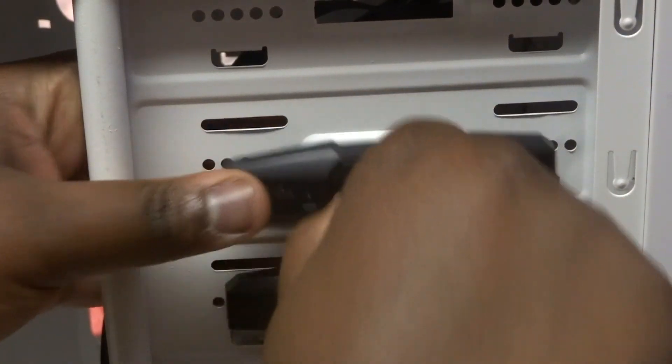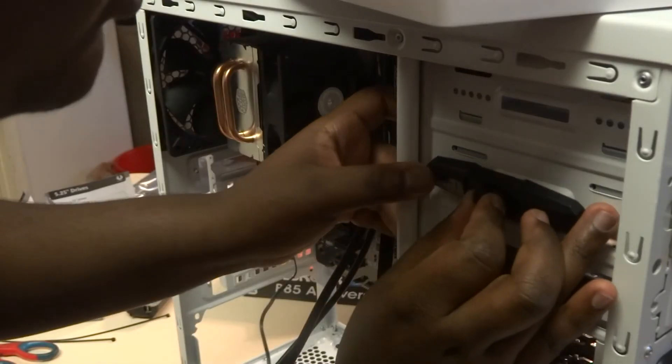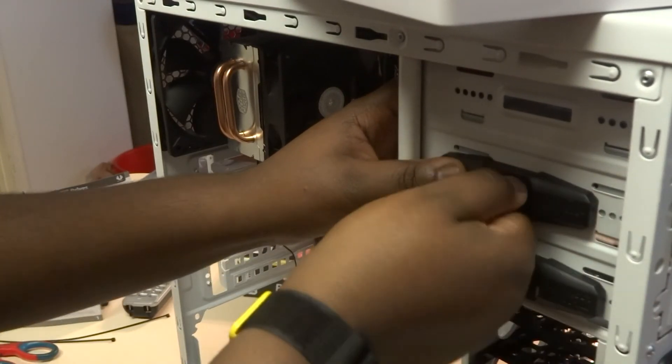If you're installing an optical drive, find the twist latch at the top right section of the case when viewed from the side. Twist the latch to the center position and pull off the cover. Then go to the front of the case and remove the front panel by prying it off from the bottom — check your case's directions to make sure you're doing it correctly so you don't break anything. Once the cover is removed, slide your optical drive into place and lock the tabs at the desired mounting position.